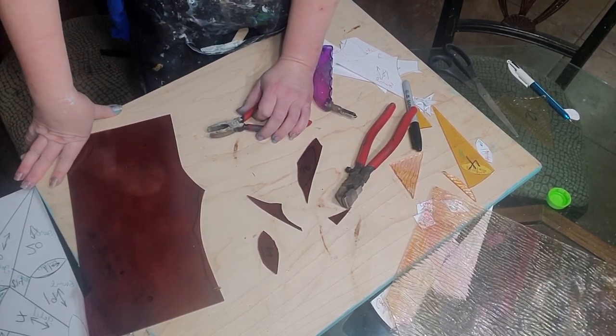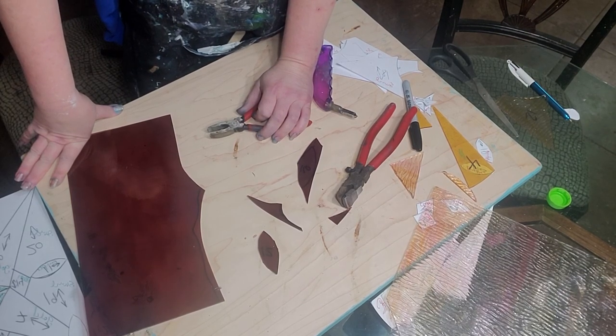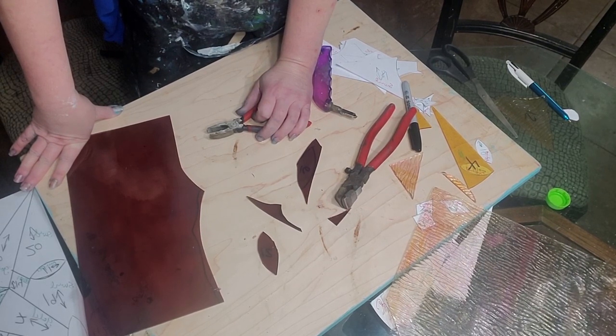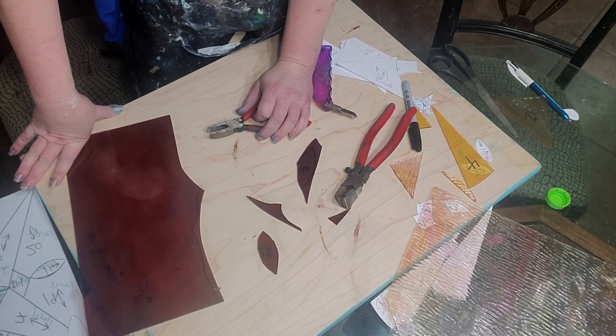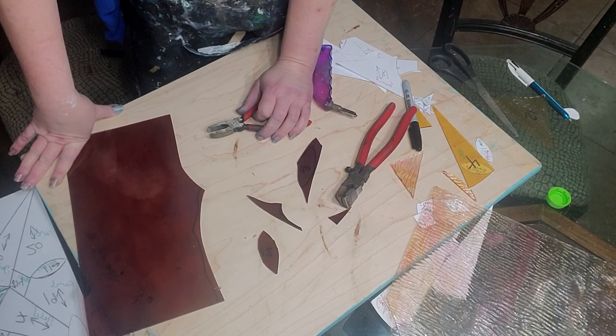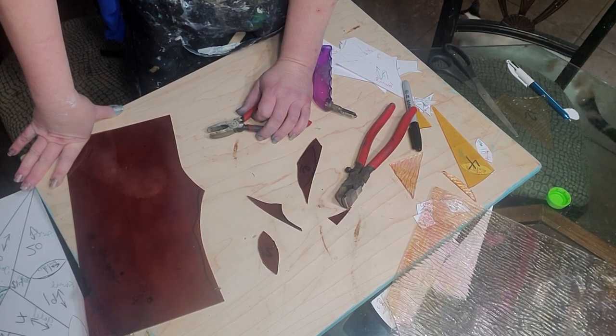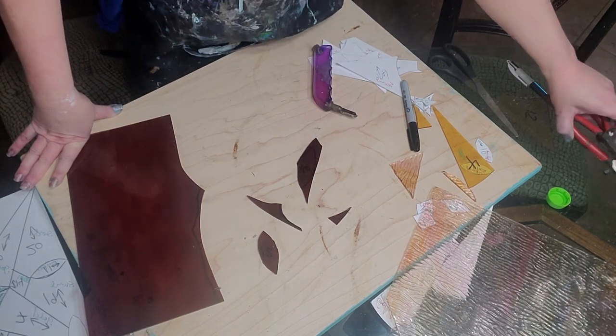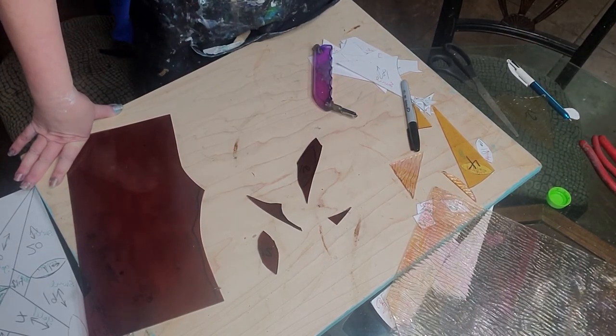That's why you need a grinder — because this is about as good as you can get it without one. We'll use the grinder and talk about that next time. As far as cutting goes, I'm not sure what else to tell you. If you have more specific questions, please email me. It takes practice. And if you are struggling with it, get some plain window glass — like from an old window, or sometimes you can find stores that throw them out, or resale shops that have windows — and practice with it.